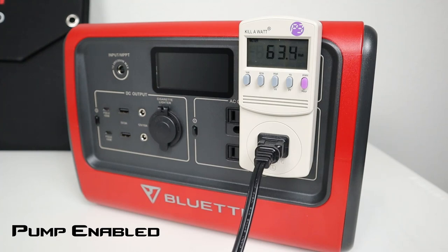Turning on the evaporative pump with the fan on low, it's about 63 watts. With the evaporative pump on and the fan on medium, it's about 75 watts. And high speed function is not supported with the evaporative pump running.